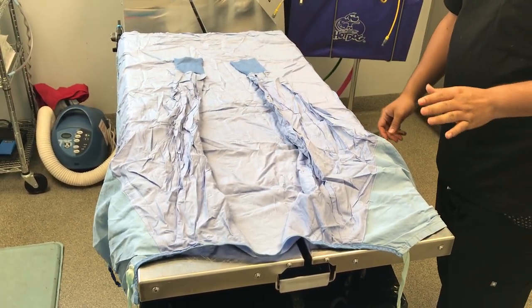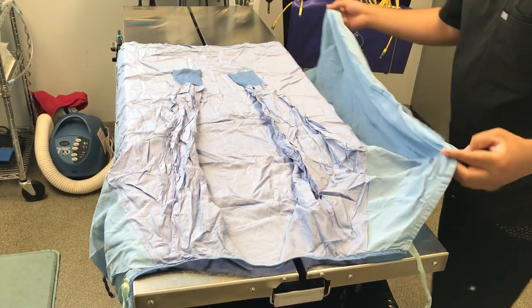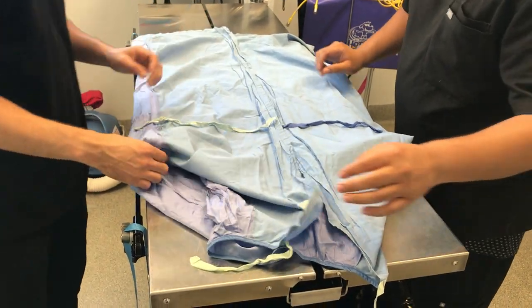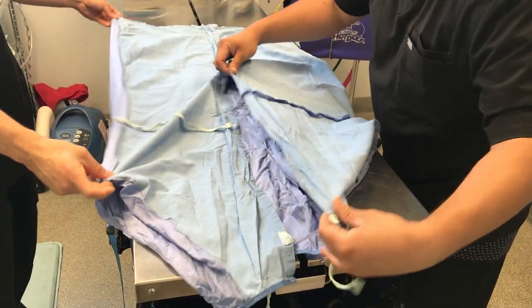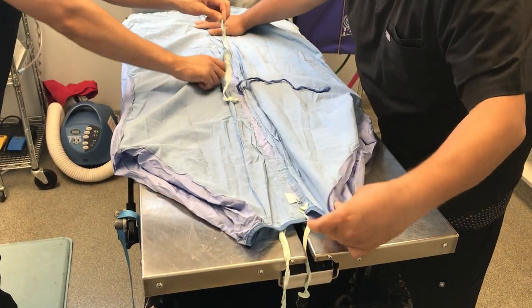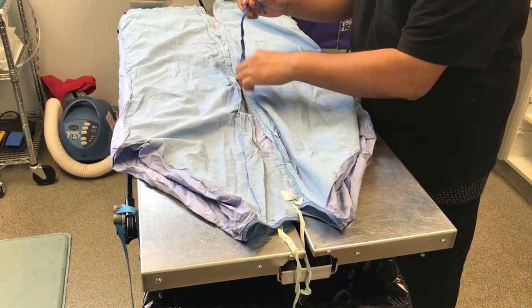Then we're going to proceed with folding the gown towards the center, like this. Then you adjust the top, kind of creating almost like an arrow — that's sharp — hiding all visible ties.